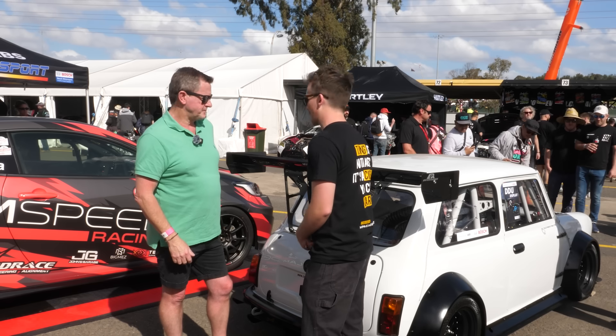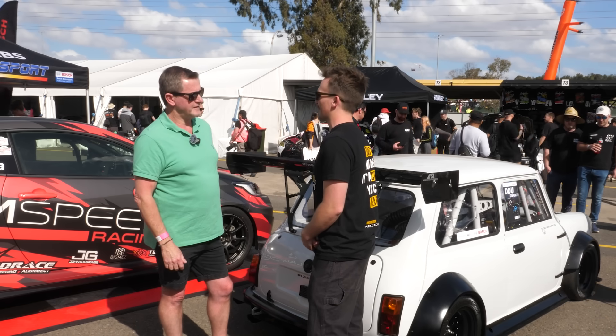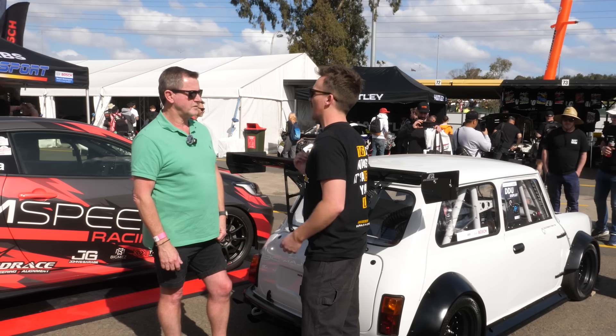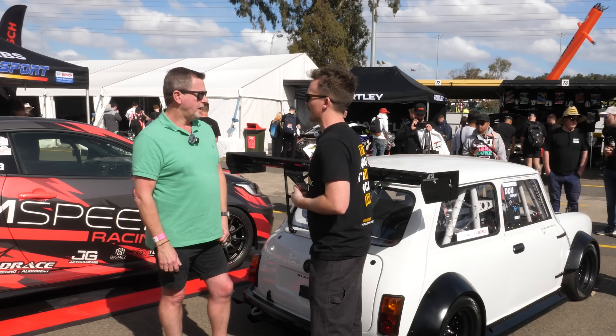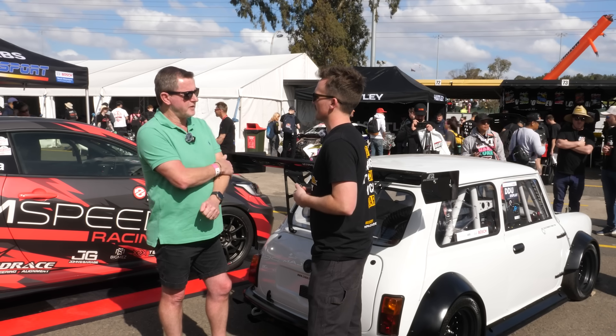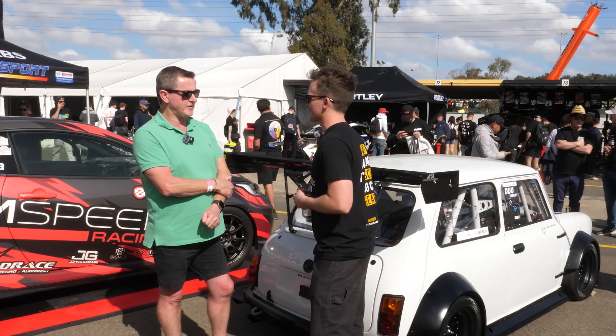We will be doing another engine build package by the time we get back here next year. Thanks for giving us some insight into it — it's definitely interesting and a little different to what we usually see. If anyone wants to follow along as you get it running and start testing, where should they go? Warhorse Motorsports on Instagram.